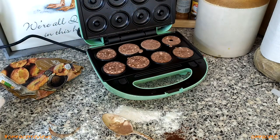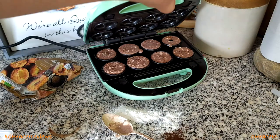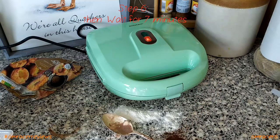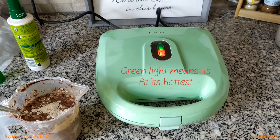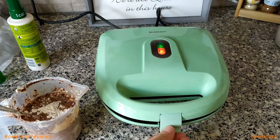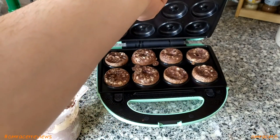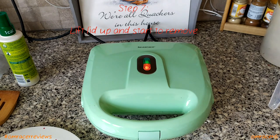Now we pour the batter in and it's time to make these donuts — put the lid down and then we wait seven minutes. You can see the temperatures are getting there and it's baking nicely. Let's have a quick look during the seven minutes or so.